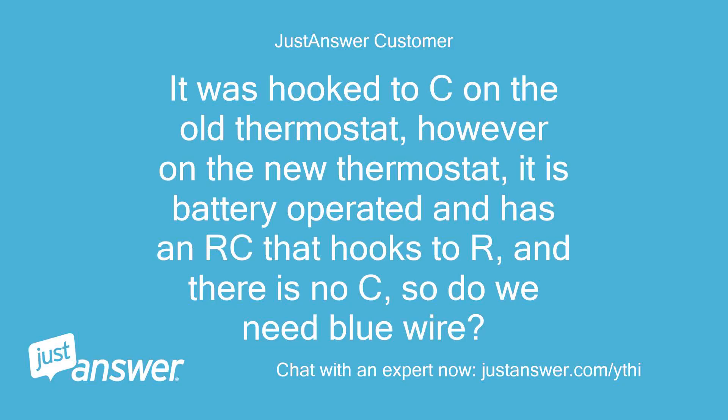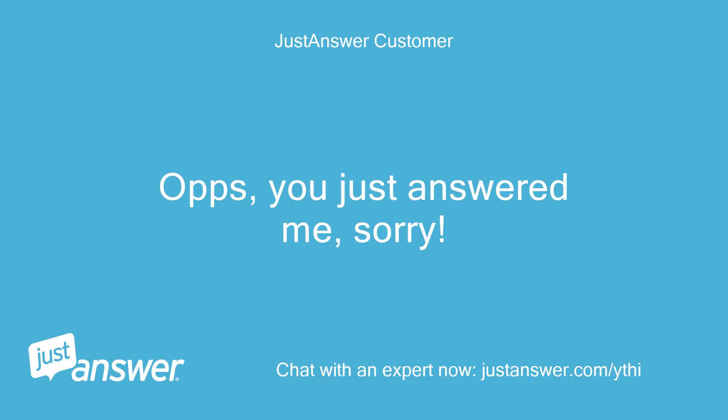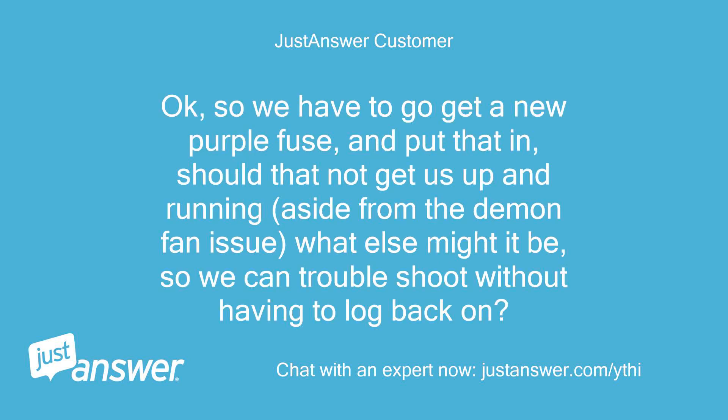It was hooked to C on the old thermostat, however on the new thermostat it is battery operated and has an RC that hooks to R, and there is no C — so do we need the blue wire? Don't hook up the C on that thermostat. You just answered me, sorry. You have been a lifesaver, thank you. So we have to go get a new purple fuse and put that in — should that not get us up and running, aside from the demon fan issue, what else might it be so we can troubleshoot without having to log back on?